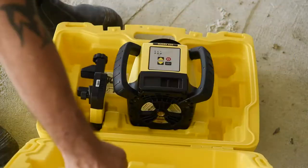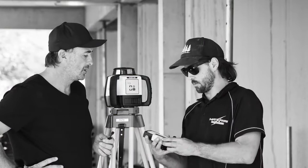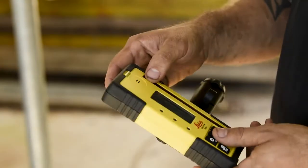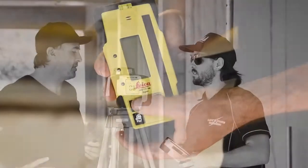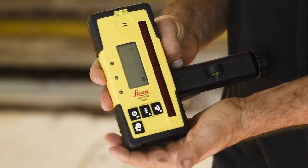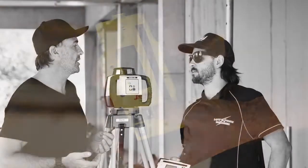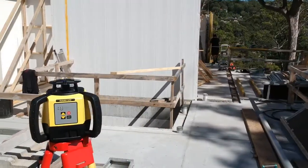It looks like an awesome little unit. What comes packaged up with this particular model? Of course, we get the super rugged box, which is going to keep everything safe. We also get the digital Rod-Eye 160, which will give you a working range of up to 600 metres, which is massive. That pretty much makes it perfect for any tradesman or contractor doing form work, concrete work, or basic grading up to 8%.